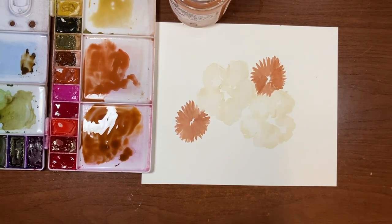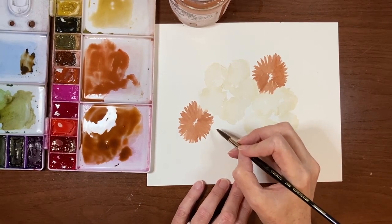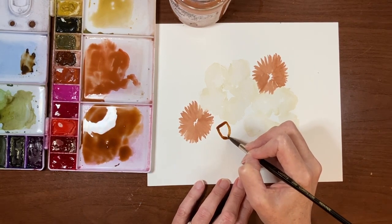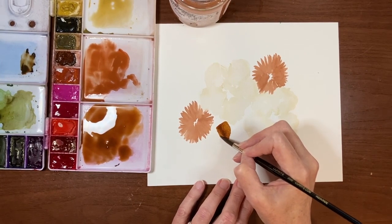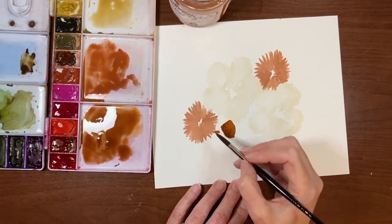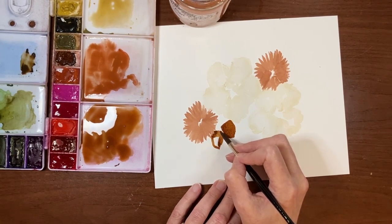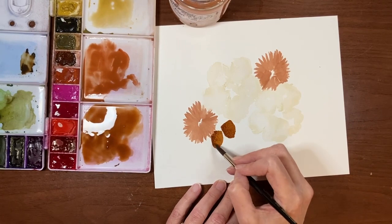Now I just want to pop in a few oak leaves. Actually, I'm going to start with the acorns — I'll do an acorn here. I want it a little lighter on the right-hand side and some shading on the left-hand side. I'll pop another one underneath this chrysanthemum flower. If these dry a little flat, we can always go in and tap in some shading once they're dry. So we've got two acorns.